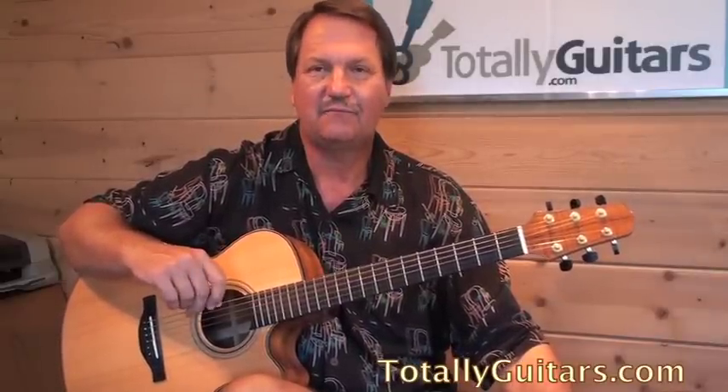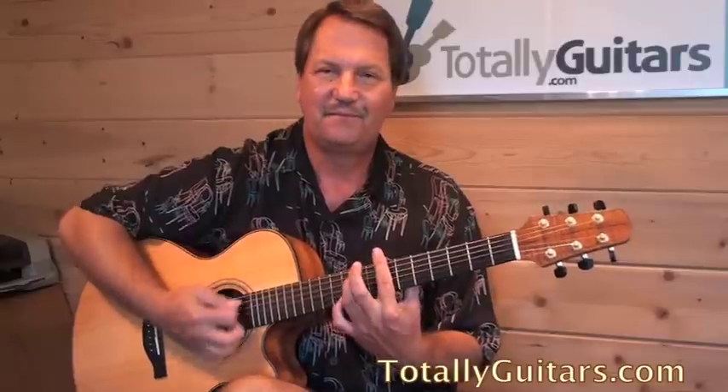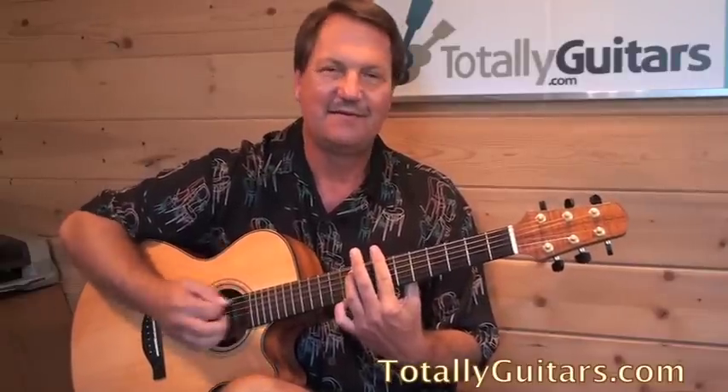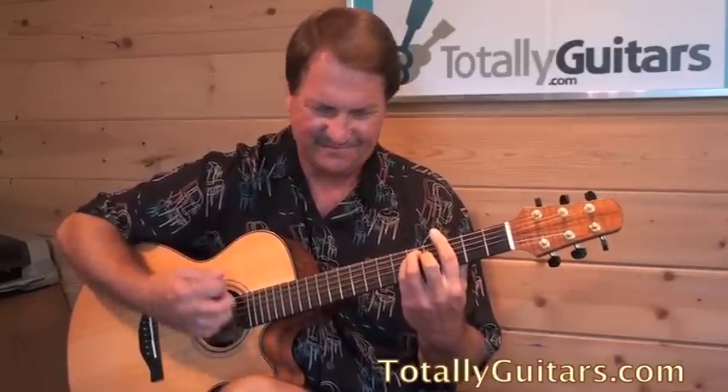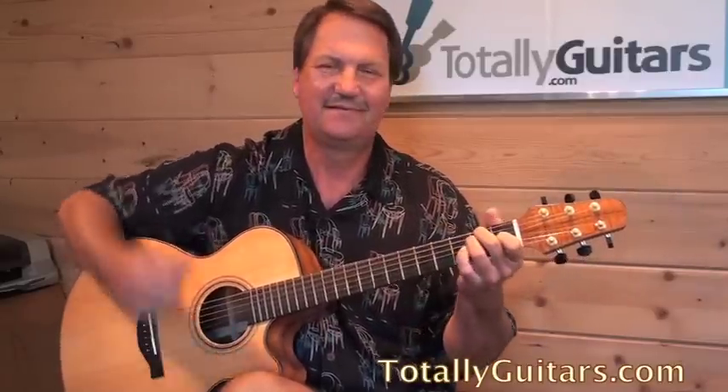We had a couple of really cool tunes this week and I've had fun messing around with these Heart tunes. This week we came out with Dog and Butterfly in a couple of different versions.